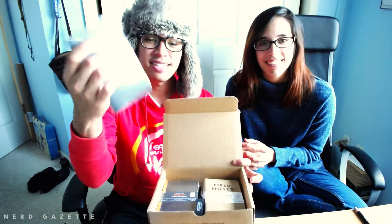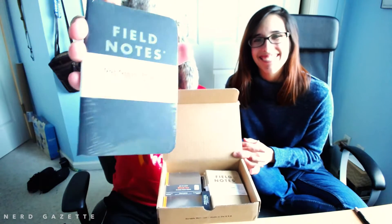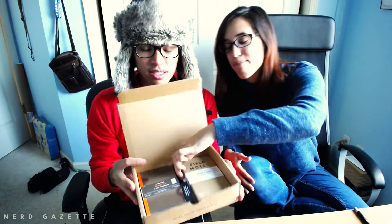We just signed up for the subscription, so it comes in a box with a few extra goodies with subscriptions. And since we ordered this on December 7th, there was a promotion to get a free pack of Pitch Black. That's why it's in this order. You didn't have to get a subscription — you could have ordered anything on the PhilNotes website and this would be included in your order. It also comes with a pack of the original graph and the original mix, like all subscriptions do.